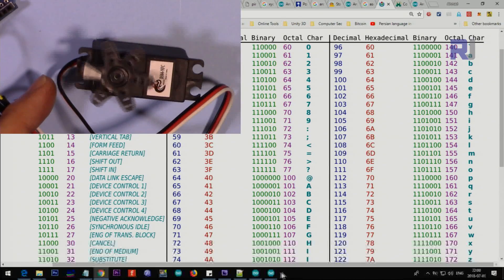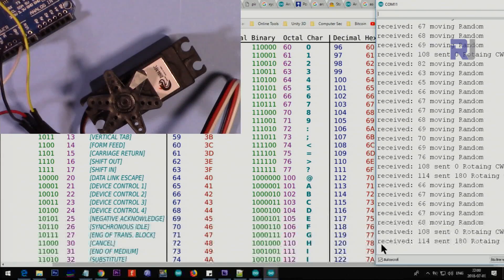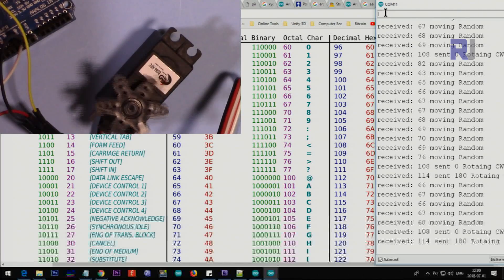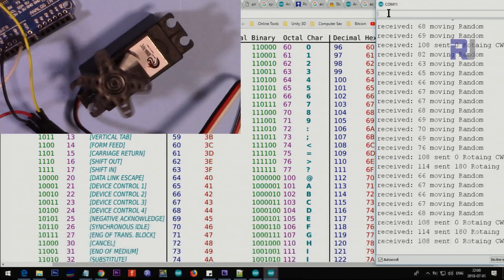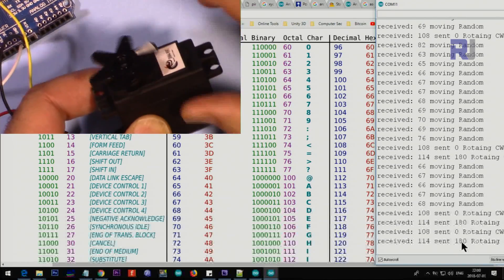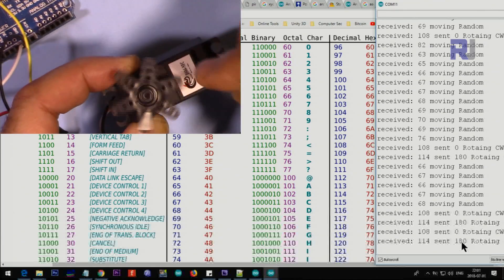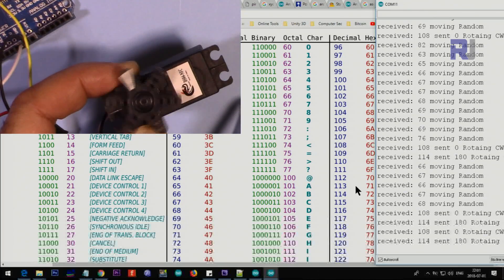If I reset the Arduino, you'll see it rotates in some random direction on startup — that's something to keep in mind. Entering L sends 0 to the servo, and entering R sends 180, to change direction. Now the problem is how to stop it. Theoretically we need to enter something between 0 and 180, which is 90, but 90 will not do the job here.